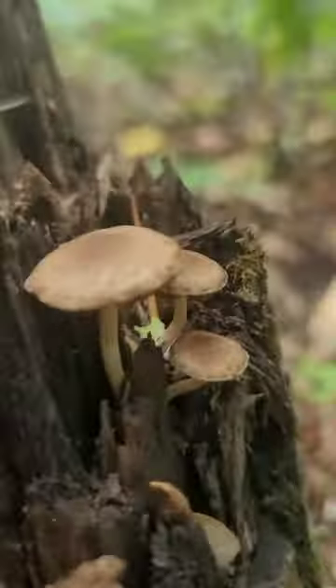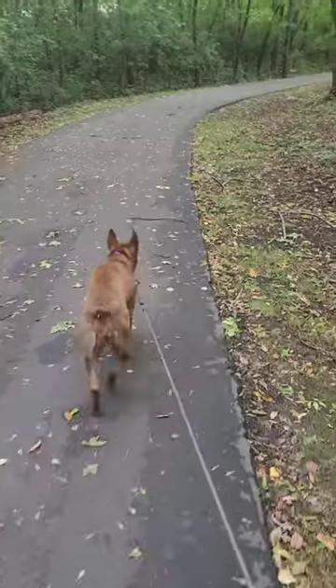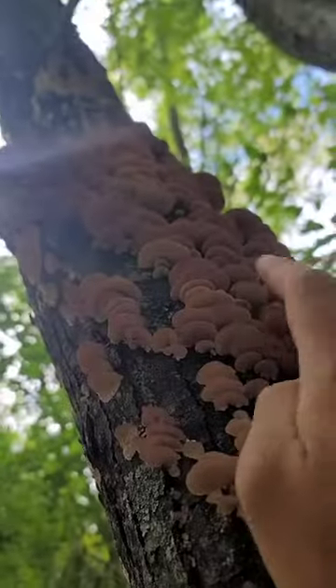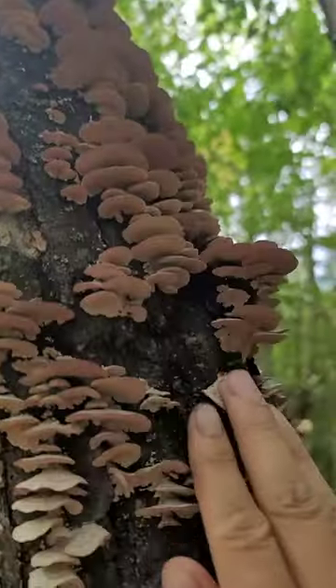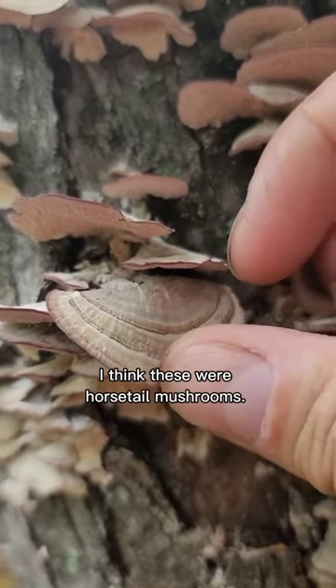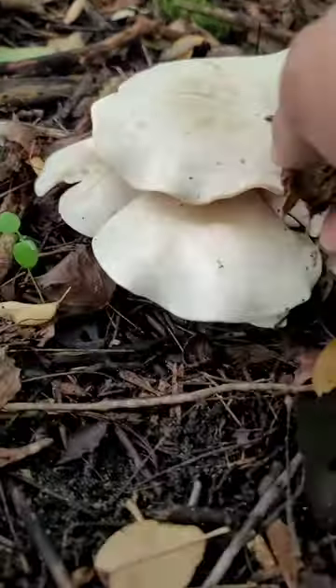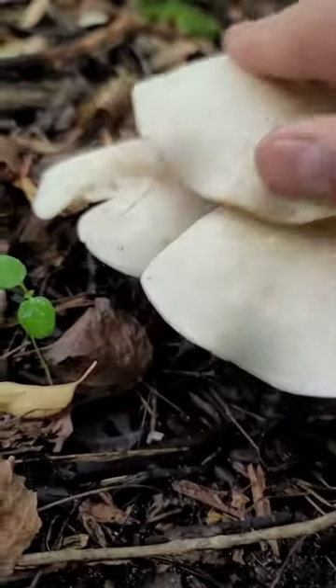There's some tiny mushrooms here. It's so soft. Some more mushrooms here — these are really firm.